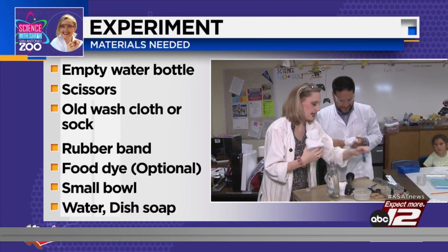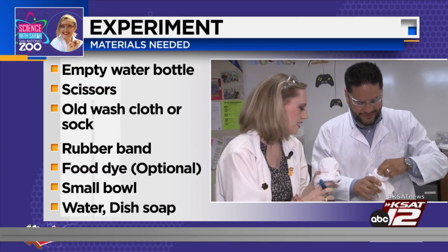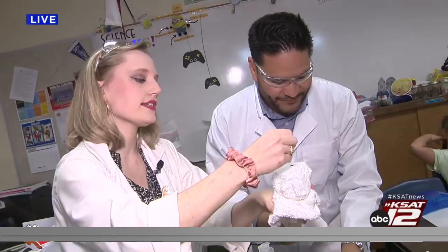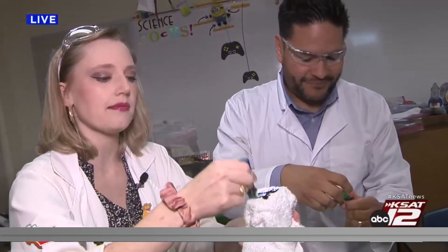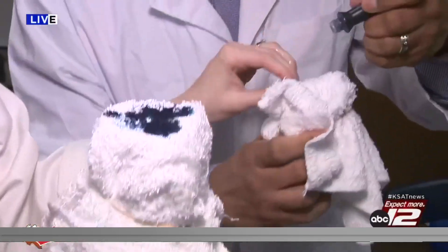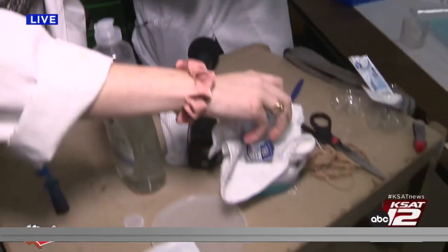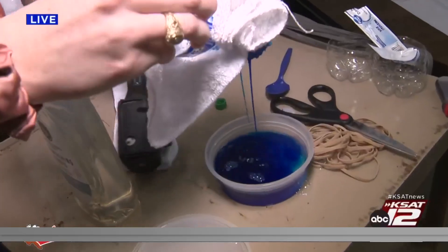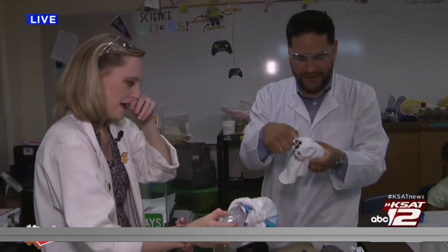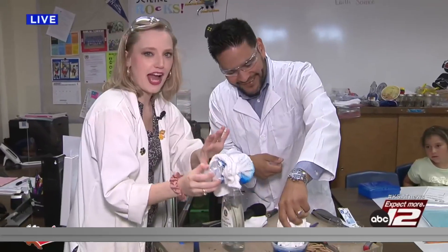And then what I want you to do — RJ, this part's a little crazy — take some food dye. Do you want green? Let's do green. Take some green and put some dots on your towel. This can be an old rag, anything — a lot of people have this at home so you can do it easily. Then you're going to dip it in this soap water. This is just dish soap and water.